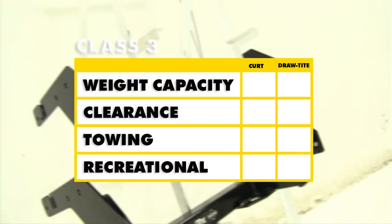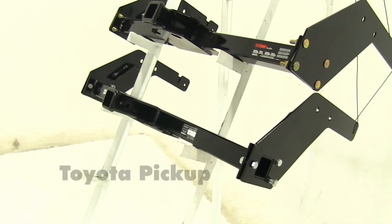In summary, as far as weight capacity goes, the Curt wins — it has a higher weight capacity with weight distribution. For clearance, the Draw-Tite wins, with more clearance away from the bumper. For the overall towing experience, the Curt is the pick due to its higher weight capacity. For recreational use, the Draw-Tite is the better choice — it allows more room to connect accessories, and with the J-pin it adds more stabilization. We hope this makes your buying decision easier for your Toyota pickup.